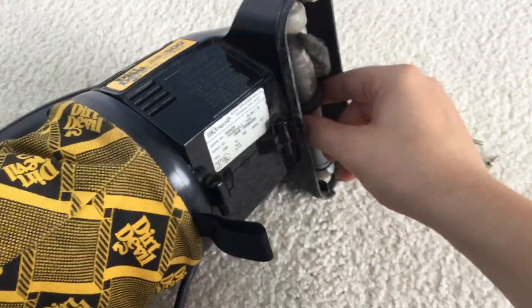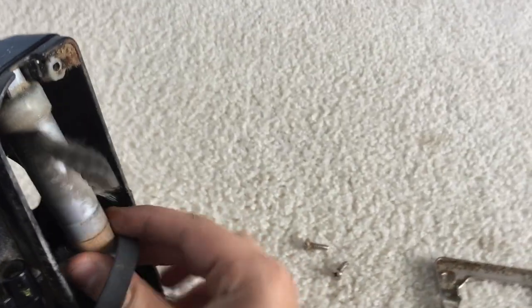All right, take the bottom plate off, now you take the brush roll, now you take off the belt, and we put the new belt back on. Now we put it back on.